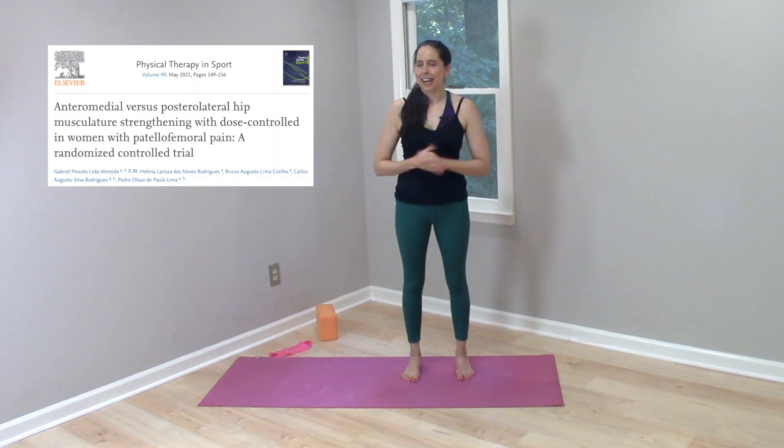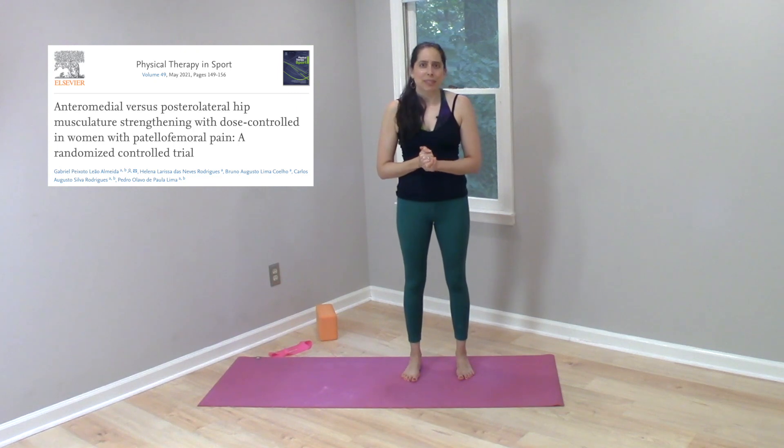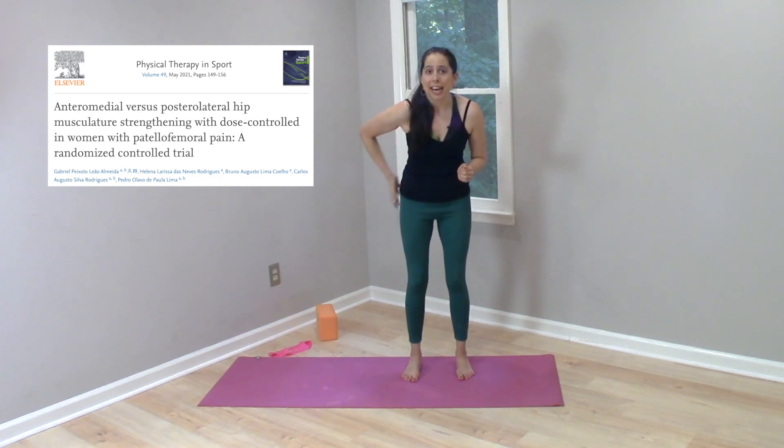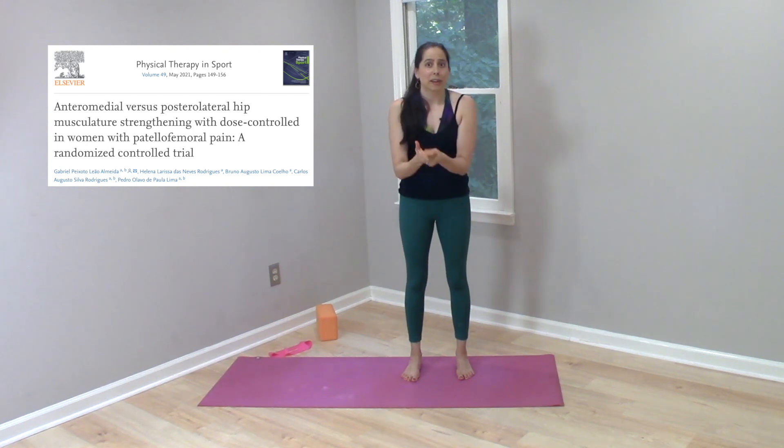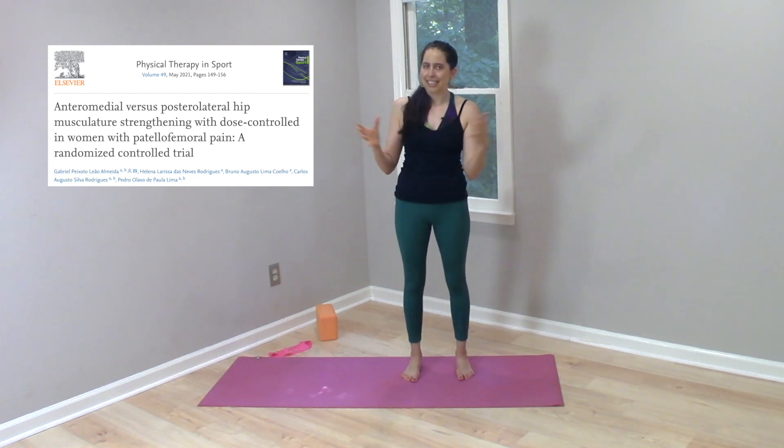I wanted to tell you about a new study that I recently read about that I thought you might find interesting. It was a study done on knee pain and hip strength, and I think it's particularly relevant for our community because it questions some common biases that are held by many people in the fitness movement and yoga worlds.